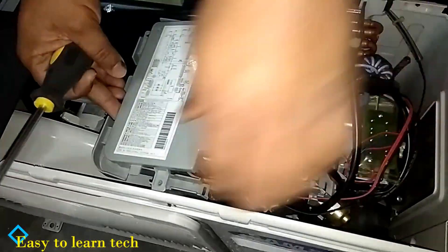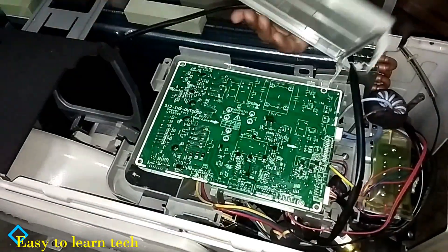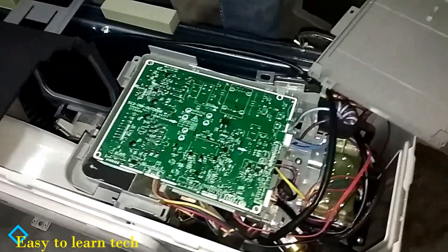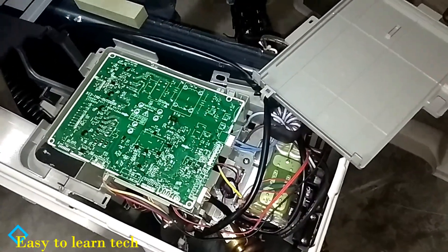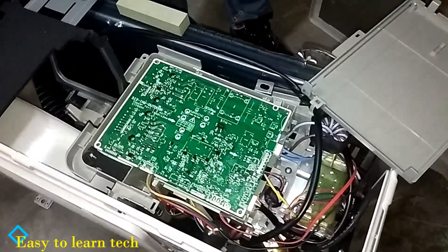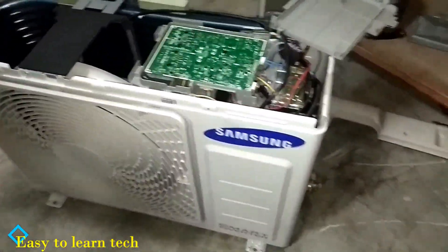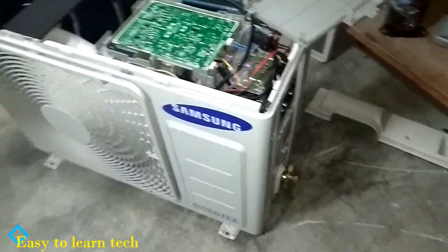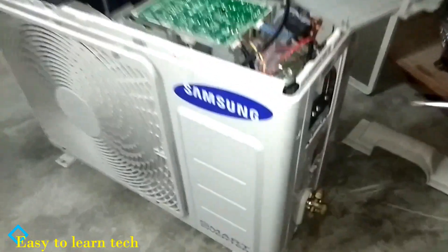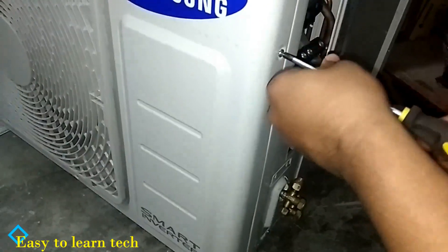You can see the panel has been removed. This is the inverter PCB box which we have removed — the latest technology of air conditioning. This is the inverter type PCB of a Samsung outdoor unit. Now we will show you the interior part of the outdoor.